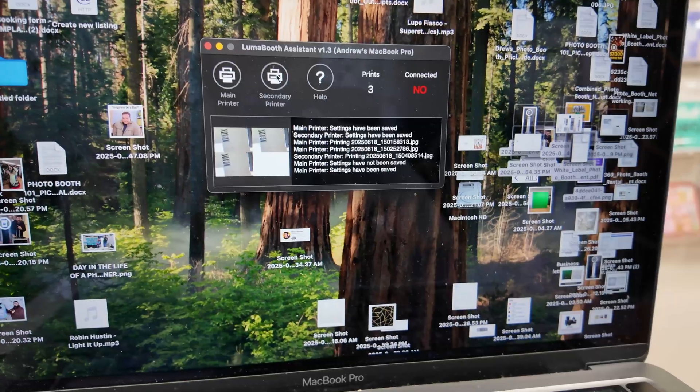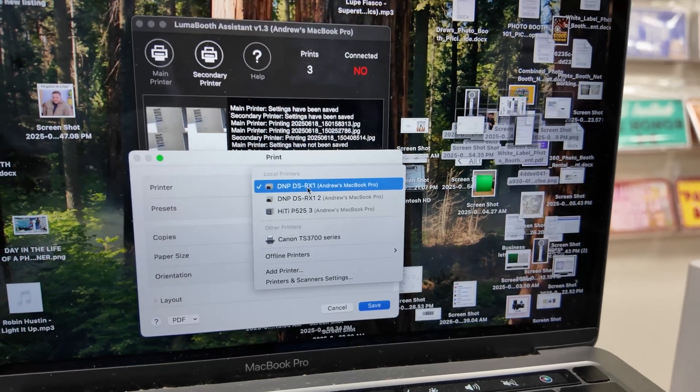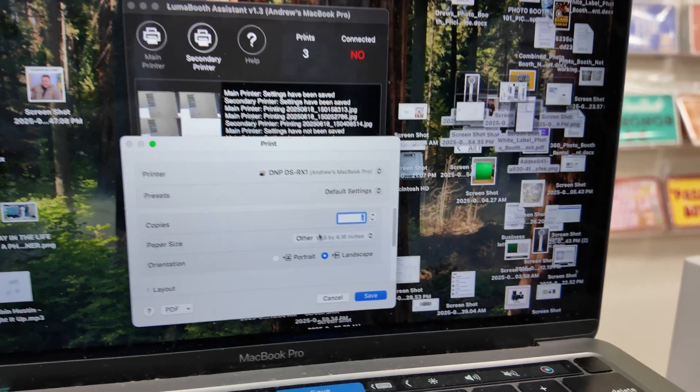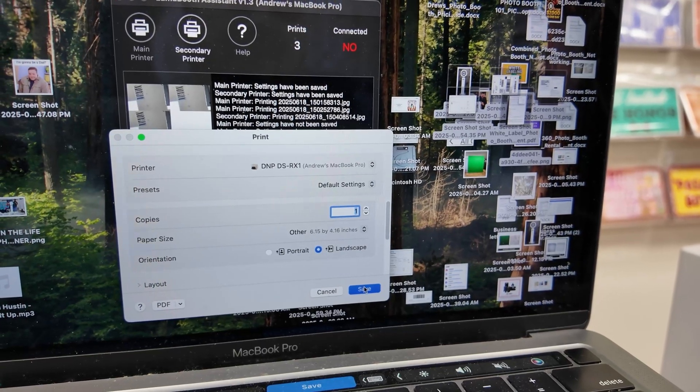Then go to where it says secondary printer and click on that. Make sure you have the second printer selected, and for this one we're going six by four. Hit save.